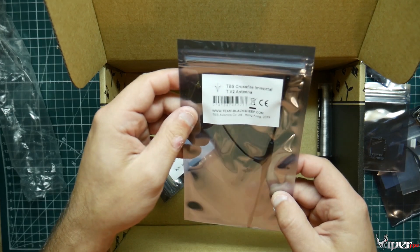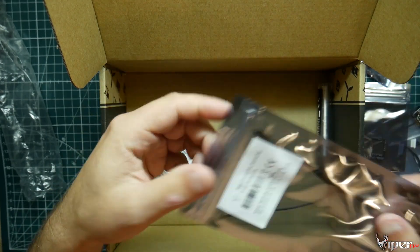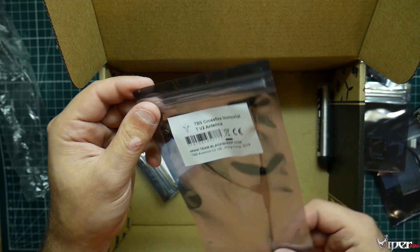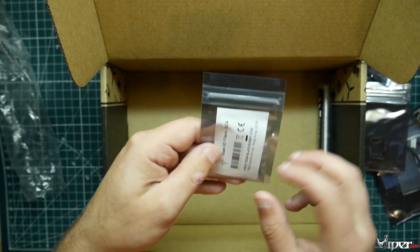We also got a TBS Crossfire Immortal V2 antenna. I always use these. Kind of crazy that some people probably don't have Crossfire and they got this, so you'll probably see a lot of them for sale from whoever doesn't run Crossfire.